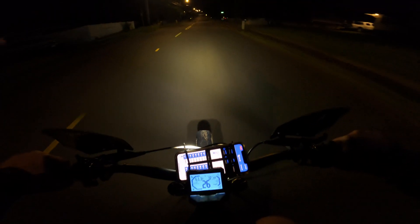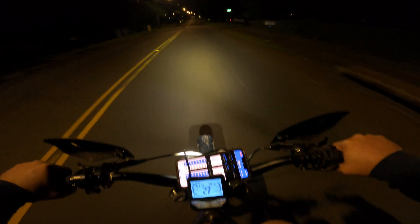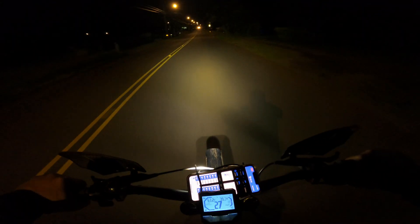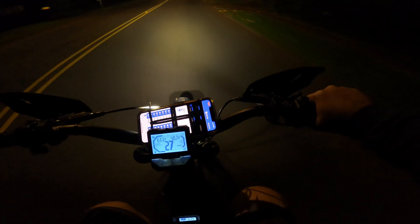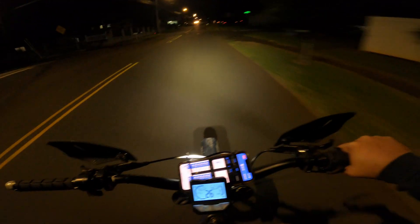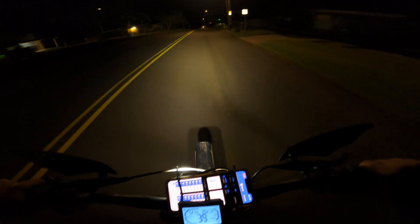One more pull for tonight. 65 was the top speed on that one. Looks like 200 amps field weakening. So I tuned it up to 300. I'm gonna try to see what it'll do now.